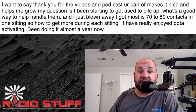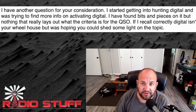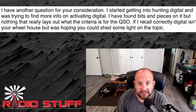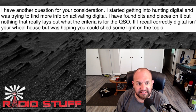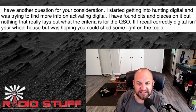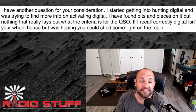Next up is another POTA-related question — and why he's asking me this, I don't know, but let's go with it. He says: 'I have another question. I started getting into hunting digital for Parks on the Air and was trying to find more info on activating digital. I found bits and pieces but nothing that really lays out what the criteria is for the QSO.' He acknowledged digital isn't my wheelhouse — no, it is not — but was hoping I could shed some light.